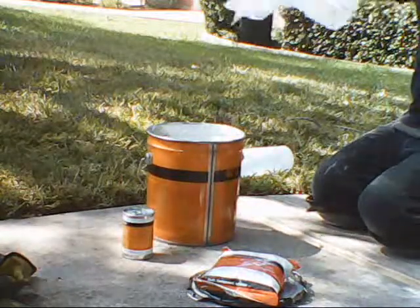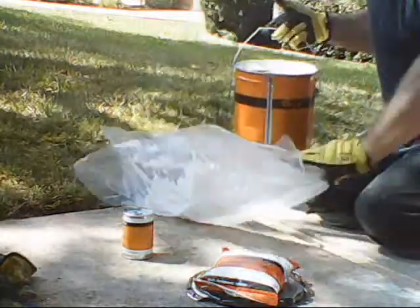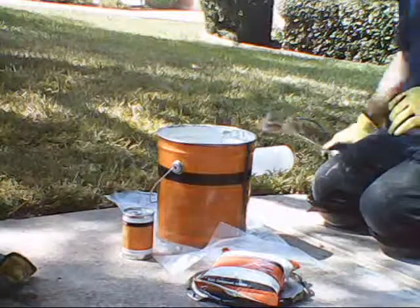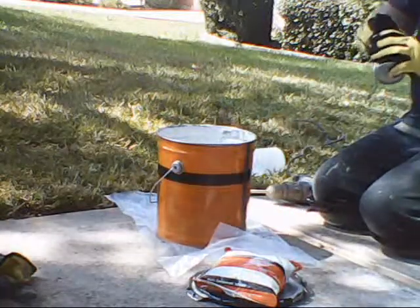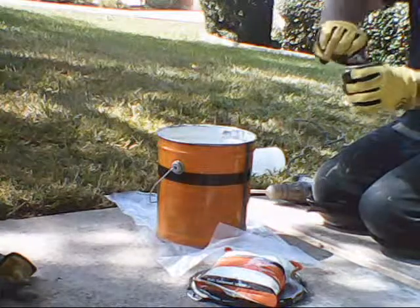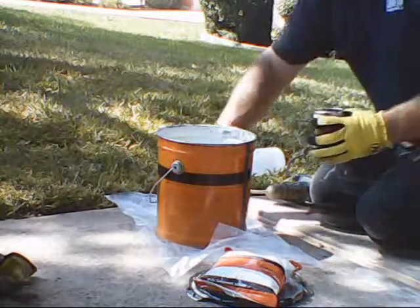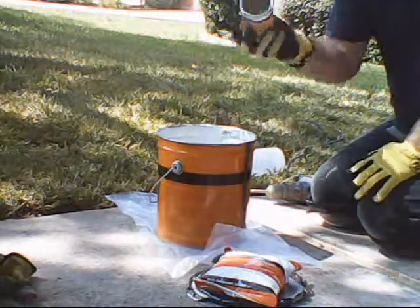If it wasn't windy it would be easier. You don't want to get this stuff hard — just treat it like it's baby poop. Now you're ready to start mixing: take your colorant, I usually add the color first. Go ahead and dump your coloring agent in. We're using stone today — it's just a liquid colorant.